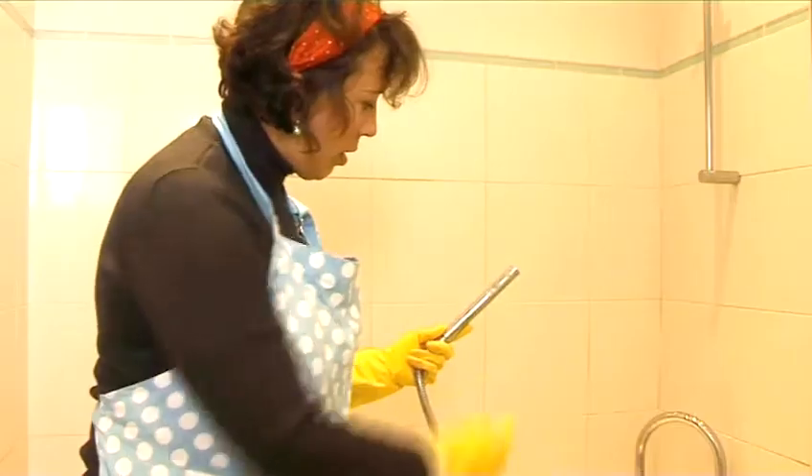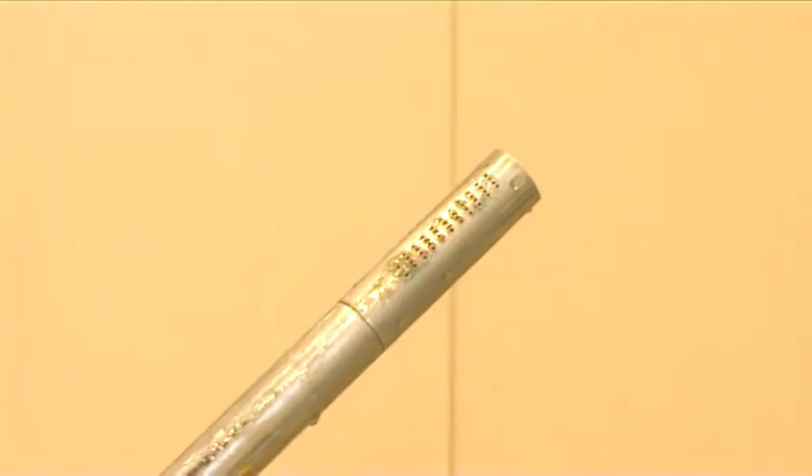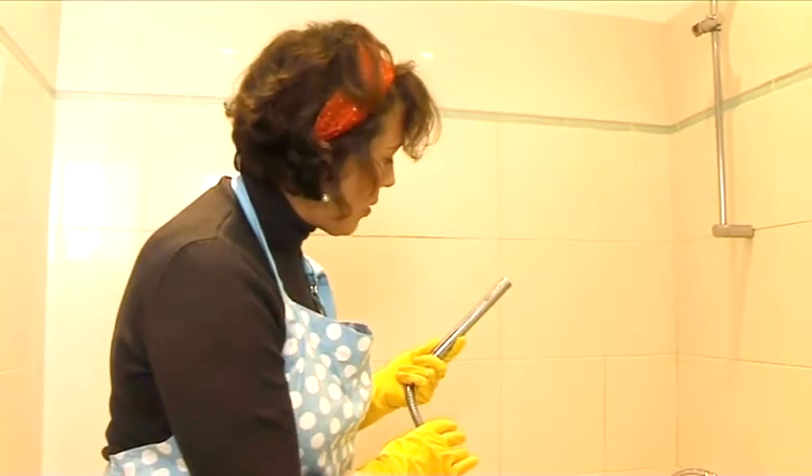How to unclog a shower head. Hello and welcome to Videojug. Lime scale often builds up on shower heads, making it look unsightly and preventing the water from flowing evenly. Jacqueline Hanson, our expert from Amy Cleaners, is going to show us how to easily resolve this problem. Take it away, Jackie.